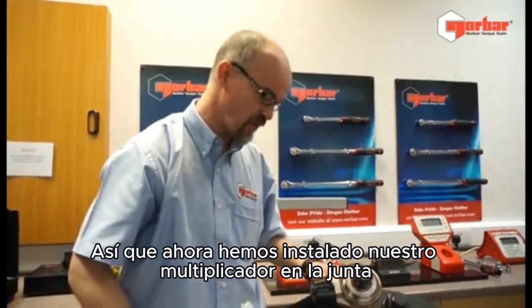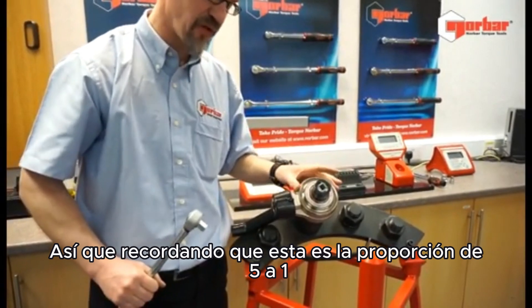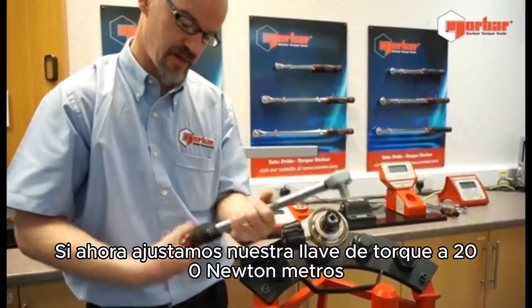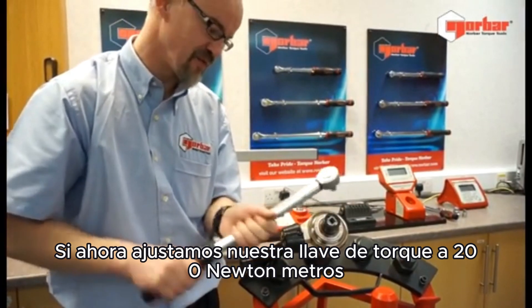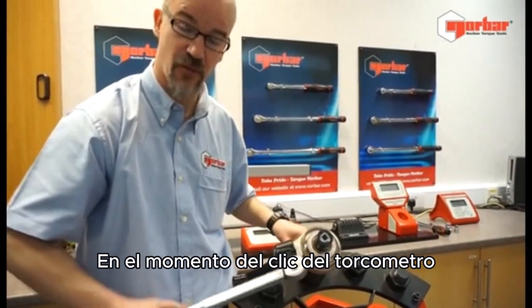So we've now installed our multiplier to the joint we're going to be working on. Remembering the 5 to 1 ratio, if we now set our torque wrench to 200 Nm, we're going to be delivering 1000 Nm into the joint at the point of the wrench break.